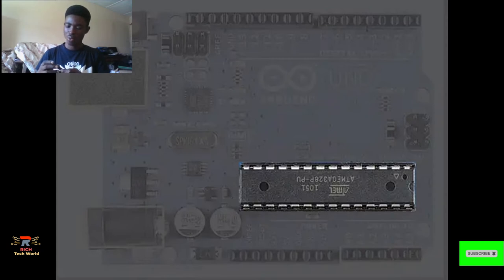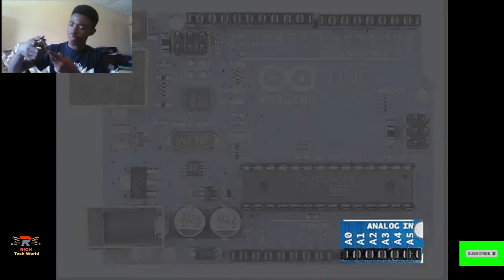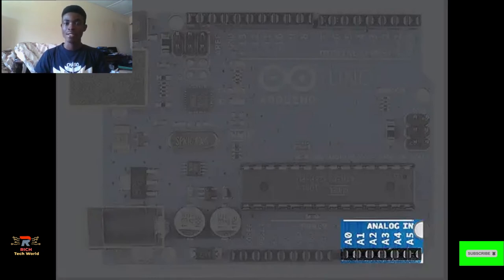Now let's talk about the pins. The first set of pins I'll talk about are the analog pins, located at the bottom. There are six of them, starting from zero to five. These analog pins read in analog signals — for example, sensors that give out analog readings such as the temperature sensor or the water sensor can be connected to the analog pins.